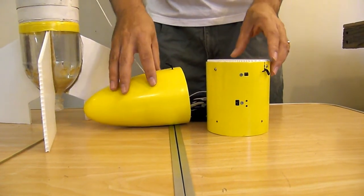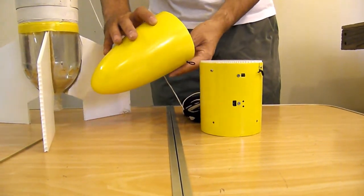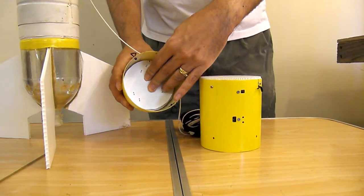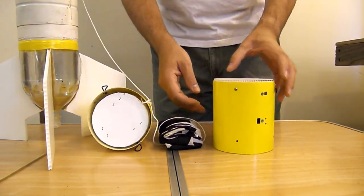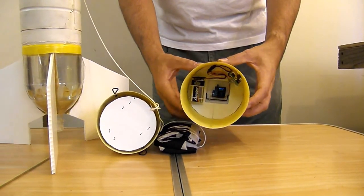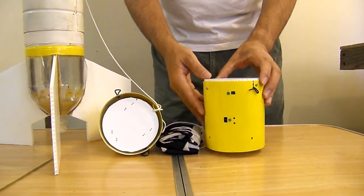Here we have the G2 parachute deployment mechanism. The shell is made out of fiberglass and has a spring-loaded ejection plate inside. The parachute fits in, and this is the base that the nosecone sits on. It has the flight computer and servo motor inside it to actually open it. Now I'll show you how that works.